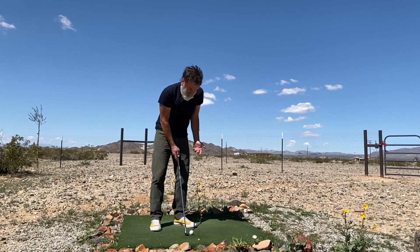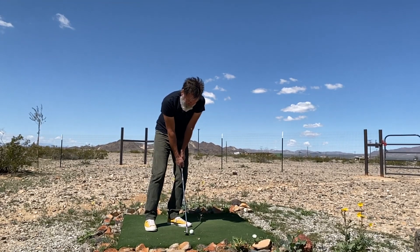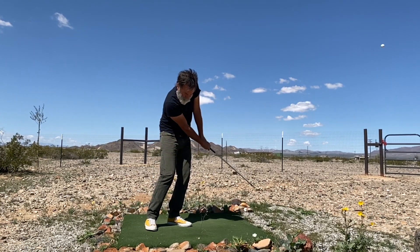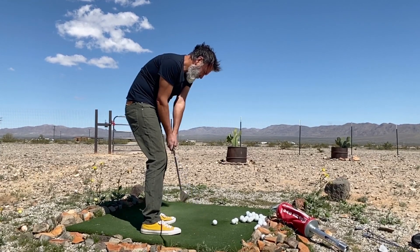This is a shot that will land dead, and it's the exact same technique as the bump and run. Watch from the face-on view — I open myself up to create the glancing blow, use the bump and run stroke, and immediately affect the trajectory on the ball.